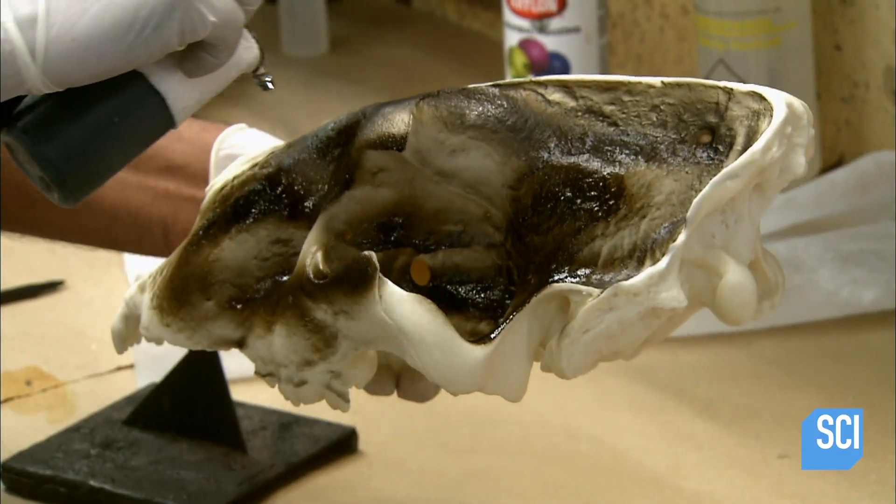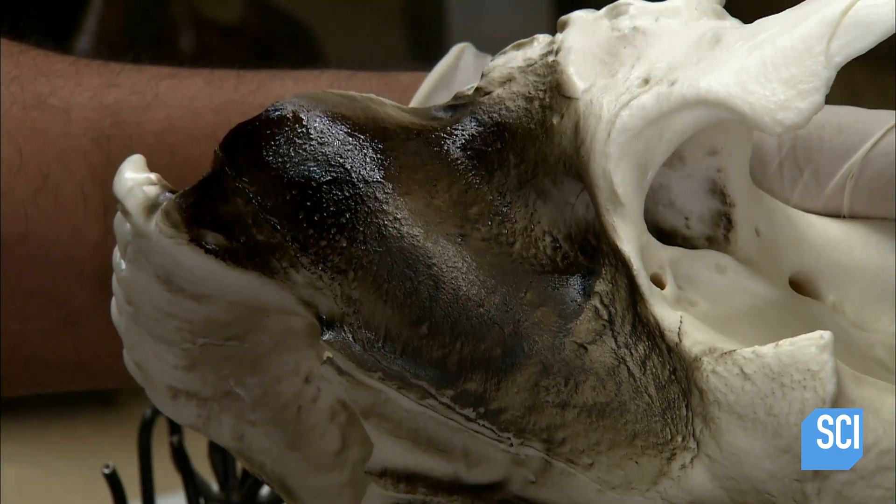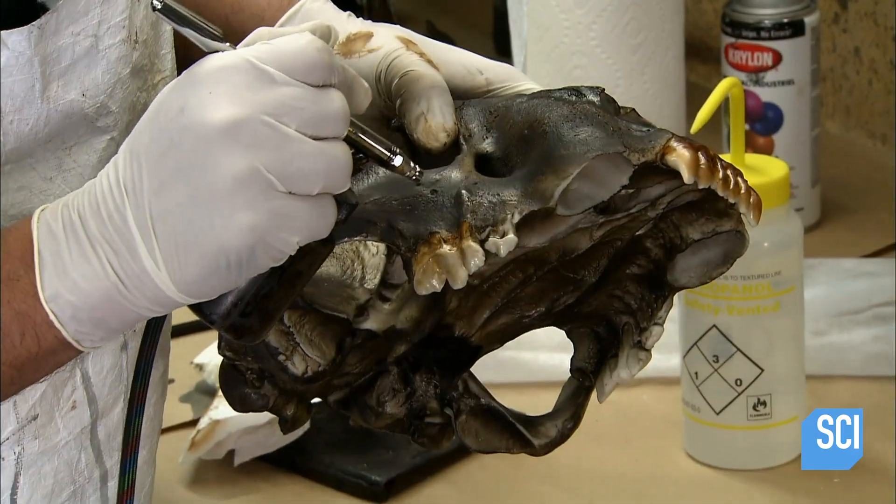Now it's over to the paint department, where a worker airbrushes the skull using acrylic paint. He layers shades of brown, black, and red to make this replica look more authentic.